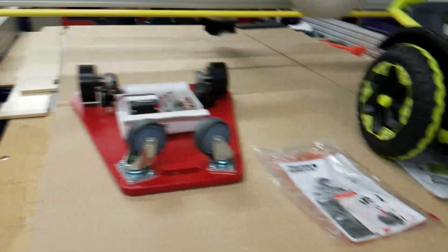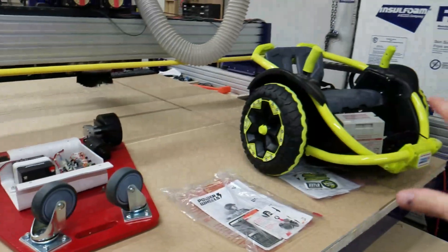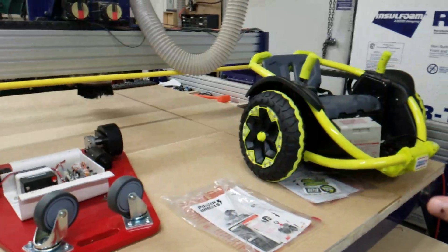We want to see if we can merge these two, because it's really expensive and time-consuming to create the power scooter from scratch. But if we can buy a unit like the Power Wheels and just put some of the parts in, we could save some time and money. So we've been working on that, and I'll show you where we're at.